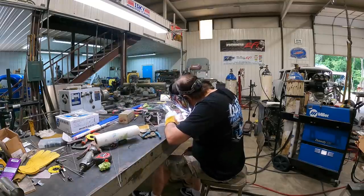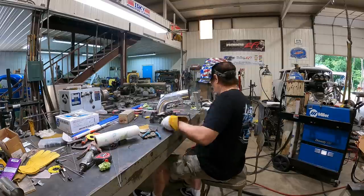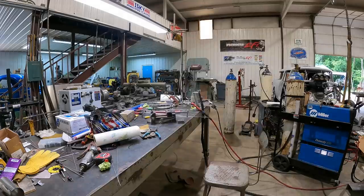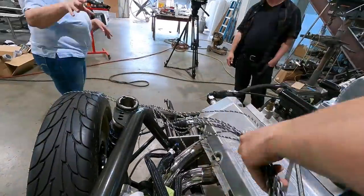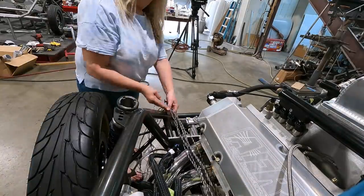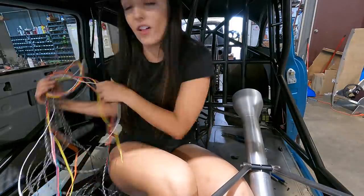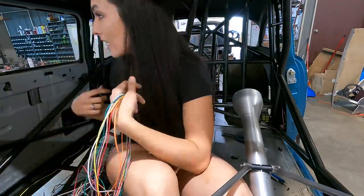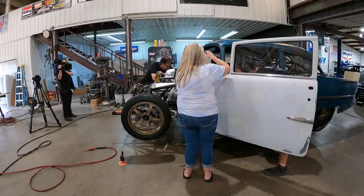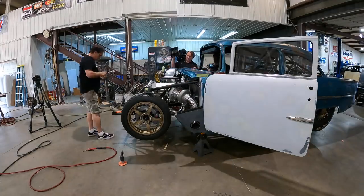Dad is working on welding up the cold side of the turbo system so we can get the Turbo Smart wastegates mounted. I am running more wires — these are for the MSD Pro 600 box, which go to the coils. Dad and I are going back and forth discussing routing because I had to stay out of the way of some of his stuff on the outside, trying to figure out where to poke the wires through the firewall.